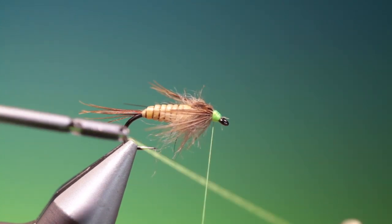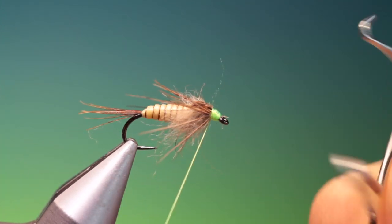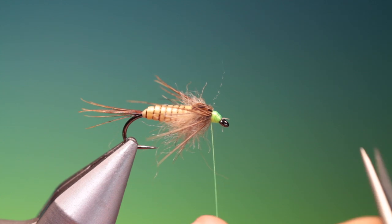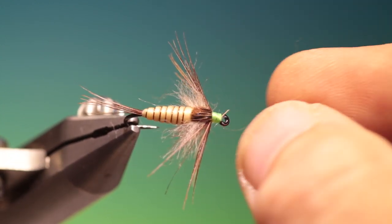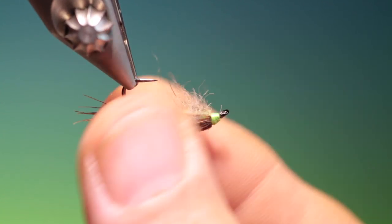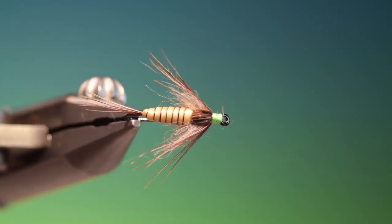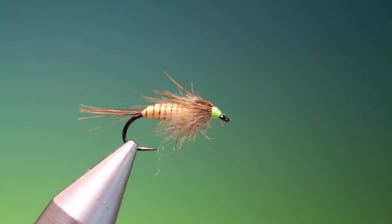Whip finish. And that's the finished burrowing mayfly nymph with a virtual nymph skin body. If you enjoy the videos, please like and subscribe. Thanks for watching.